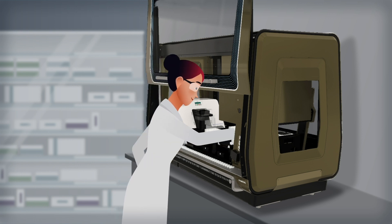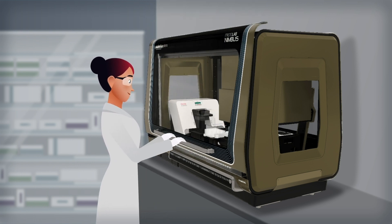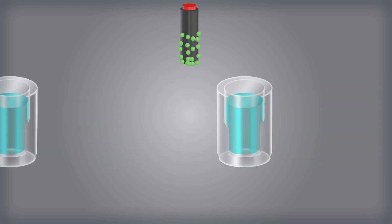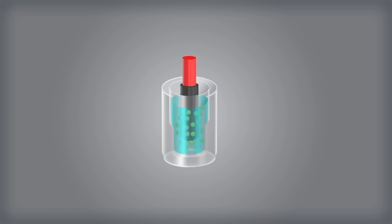After the workflow starts, the PrepFiler magnetic beads are added to the samples and they bind to any DNA present. Cellular debris and inhibitors are then removed through particle movement purification.